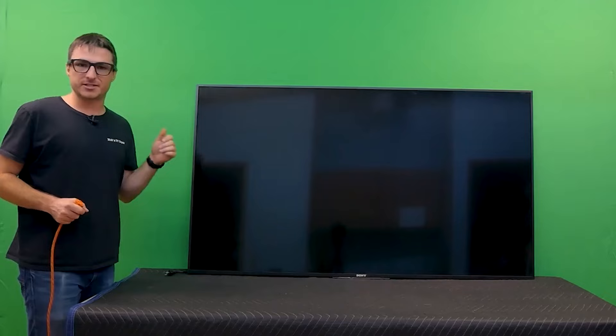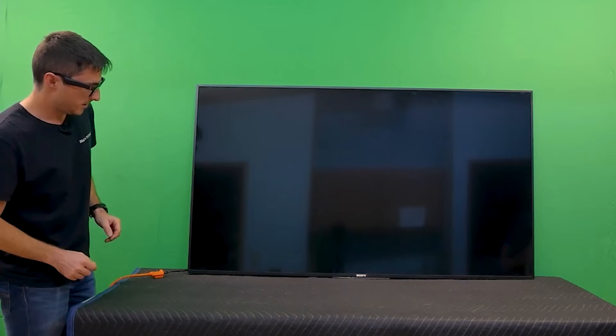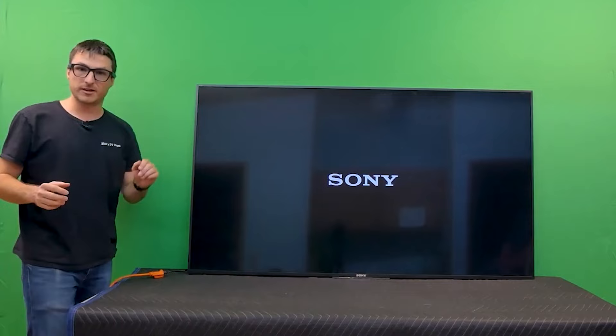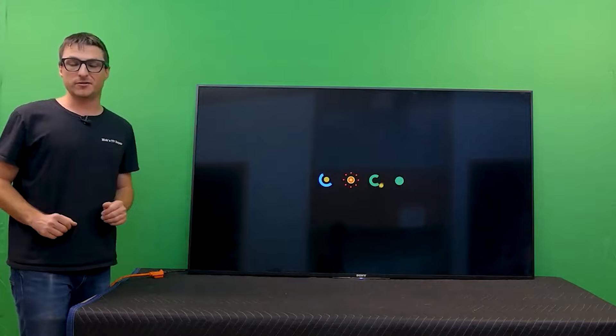We install the board back in, put the TV back together, and the standby light turns on immediately. The TV has a picture — which it did not before. We do further checks and it looks like a successful repair. If you like the video and content, leave us a like and subscribe.